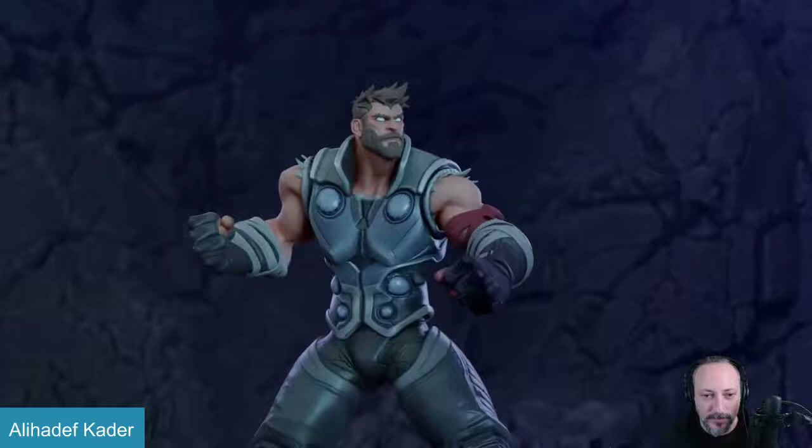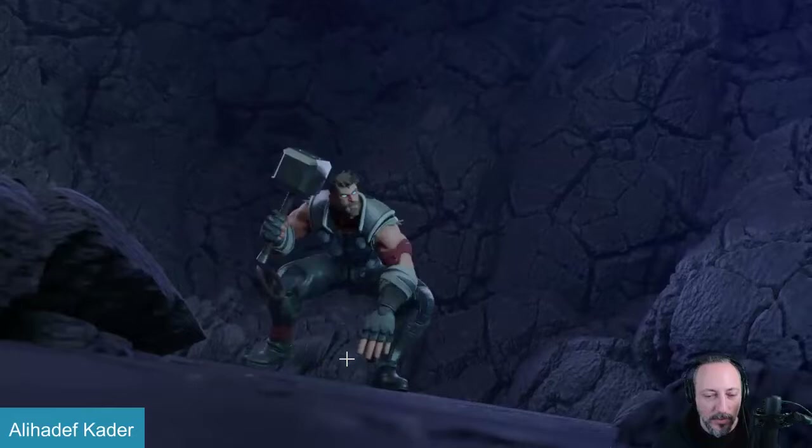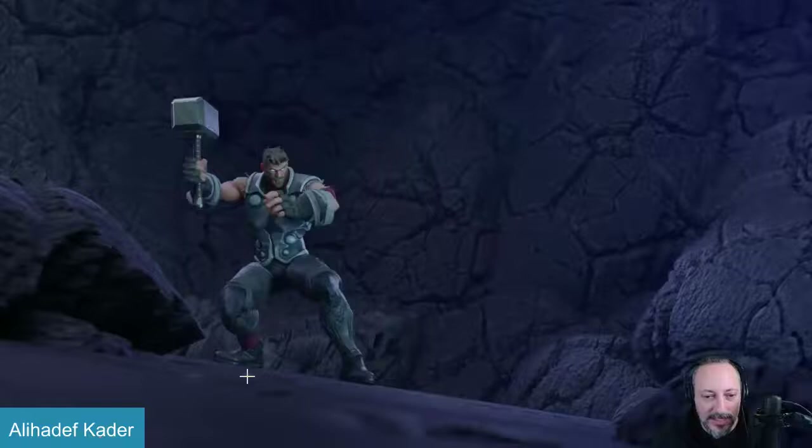All right, cool clip — let's play this in full first. Cool, bring down that sound a bit.